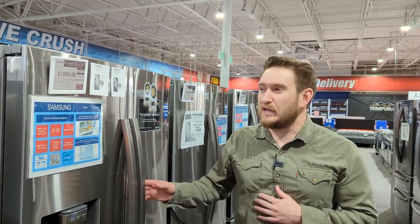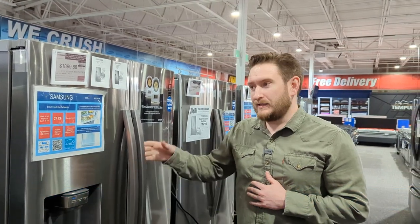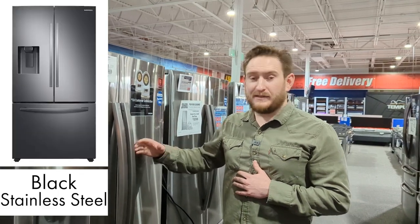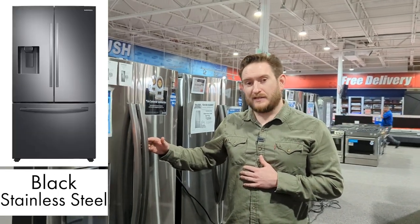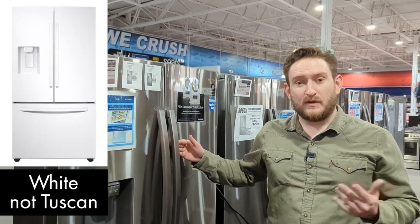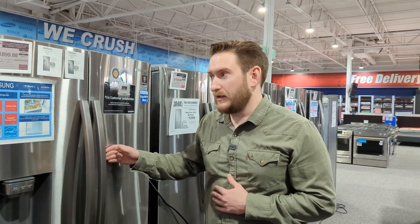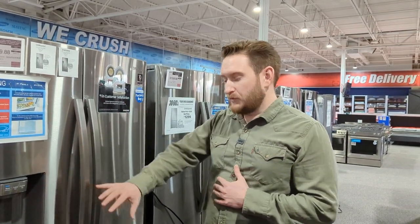This brings us to our number two choice — next up in the Samsung line. Same cubic feet, about 27–28 cubic feet. This is the RF27T5201SR in stainless steel. They also make these in black stainless steel and possibly in Tuscan stainless. Stainless and black stainless are still our most popular models.